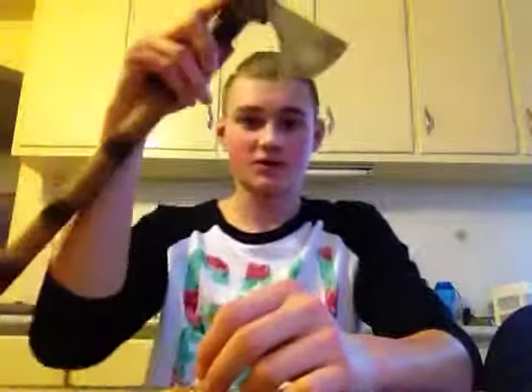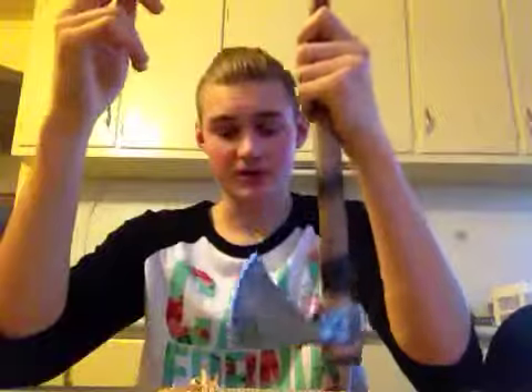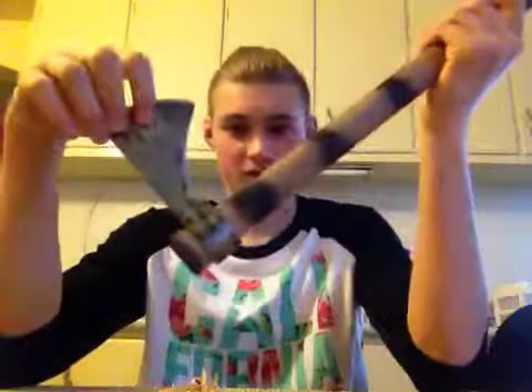Hello, Timber Trail Bushcraft here. A couple days ago, went to my local hunting store, picked up this tomahawk. After doing a bit of research, I figured out that it's the Cold Steel Trail Hawk.